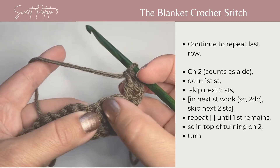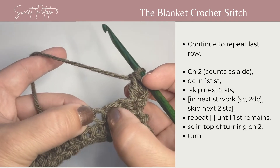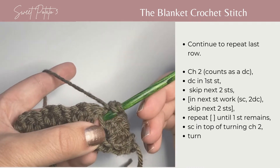You're going to skip two stitches which happen to be the double crochets of the prior row. In the next stitch, which is your single crochet of the last row, you're going to work another single crochet and two double crochets.